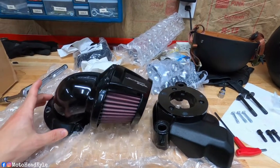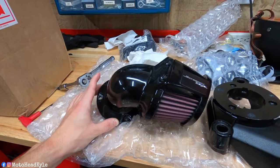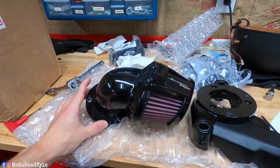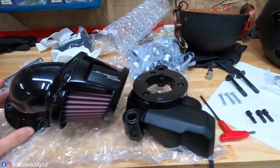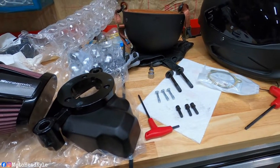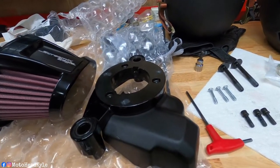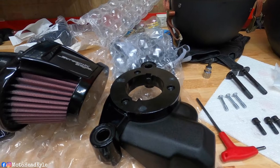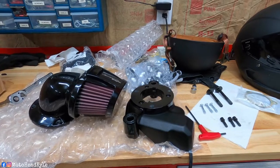This is the intake I went with — the Screaming Eagle Elite Heavy Breather. It was already together; I just took it apart briefly to rewash the filter and re-oil it. You can see I have all the parts here. All the O-rings and stuff that you have to insert are already inserted, so let's get to the bike and get the stock air cleaner off.